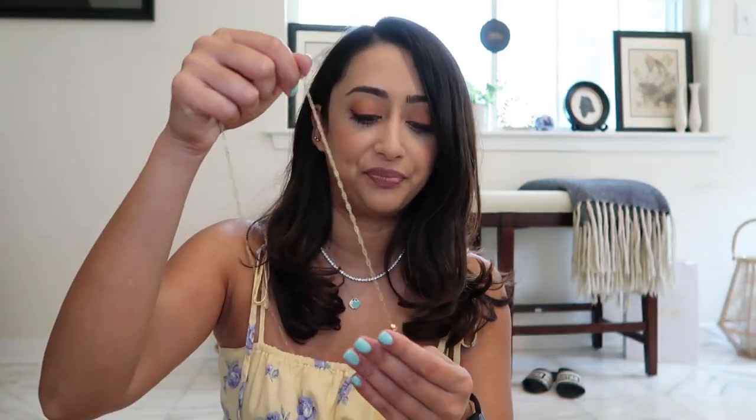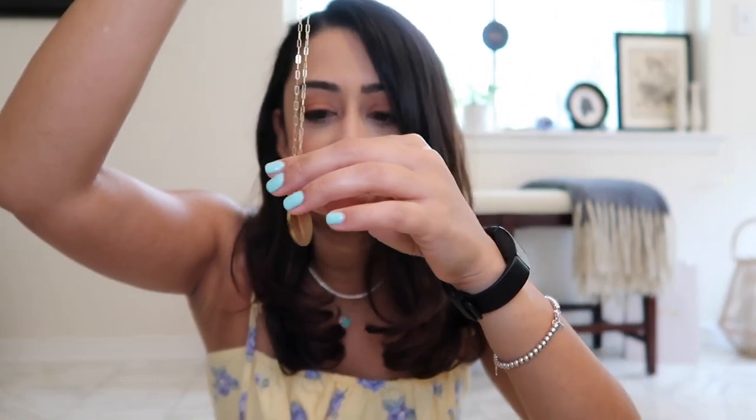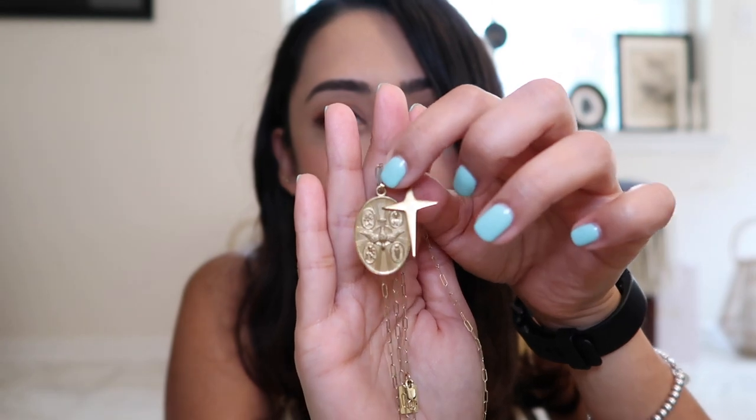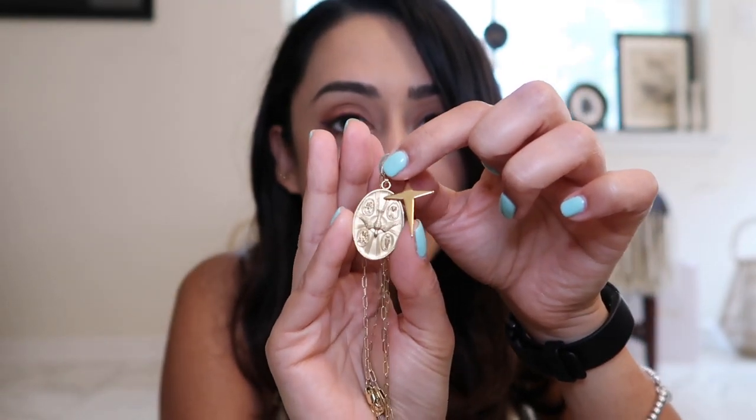Then I have these by Miranda Frye and I love these — they're really fun. This is for when I'm like edgy and in a gypsy mode. I have two beautiful charms that I added onto the chain and they just look so good together. These really work well with the wipes that I have.